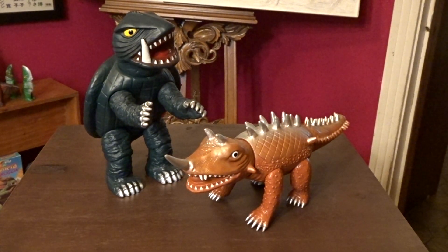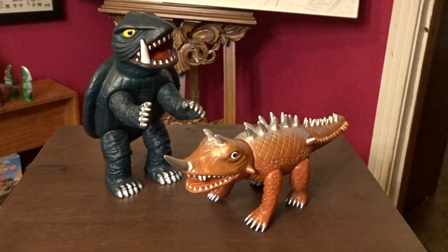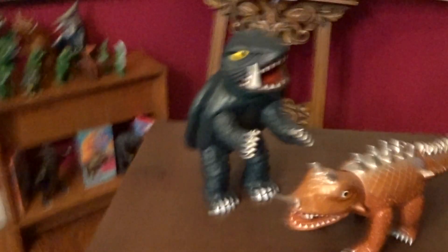Hello everybody and welcome to the Kaiju Cave. My name is Sathosaurus Rex and we're having a double figure review today with the Marmot Gamera and Birrigan. These are from the Vinyl Paradise line — this is the 66 Gamera and 66 Birrigan.